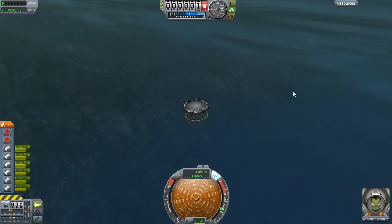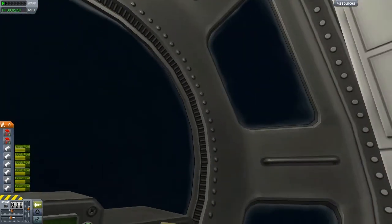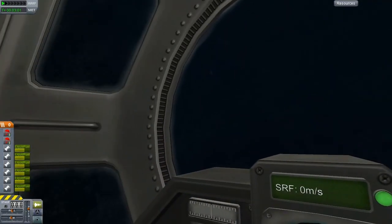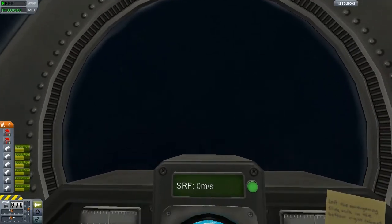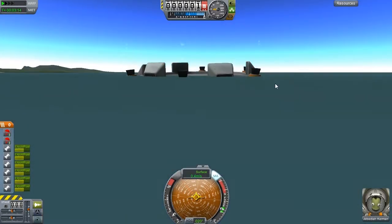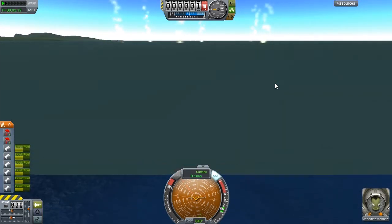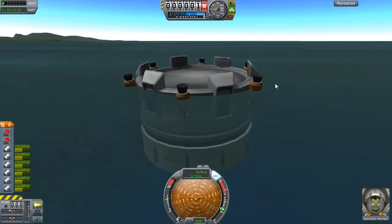That's a shame. Well there we go - failed experiment number one. I'm going to try a slightly more powerful configuration. I'm going to go do some maths and figure out how I can get more power for less weight.